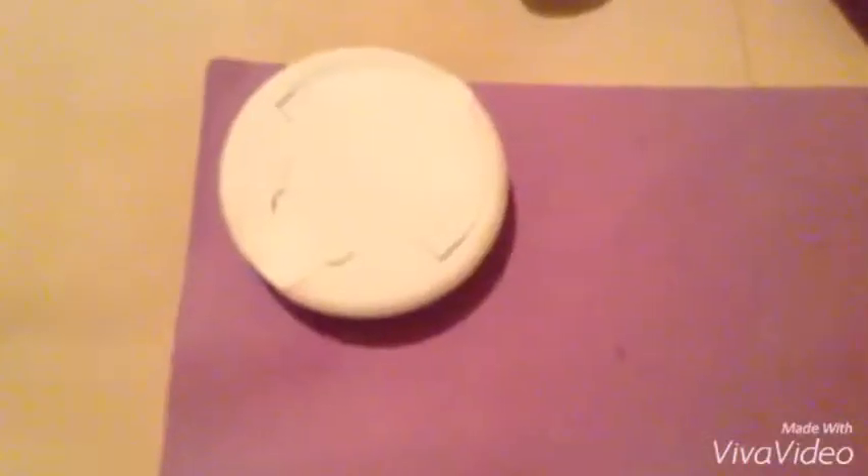So first I'll start with the bottom since it's going to be under. I'm going to use scrapbook paper — which is my favorite color — and washi tape to decorate it. You're going to want to trace around it. Here is my circle, and now I'm going to cut it out with scissors.